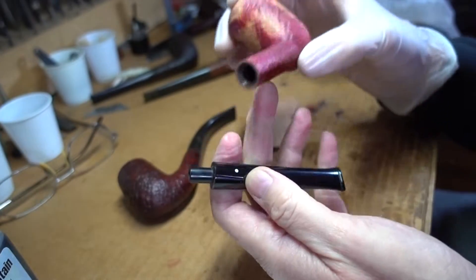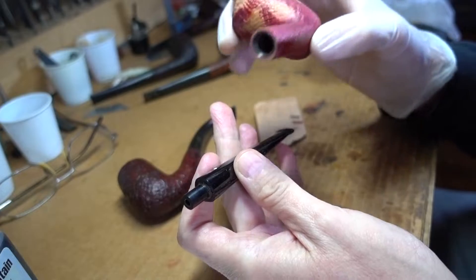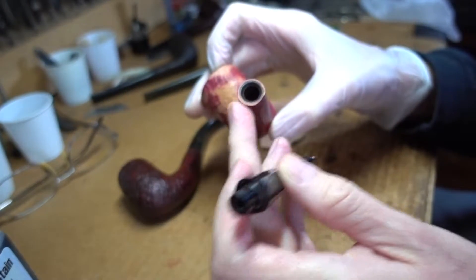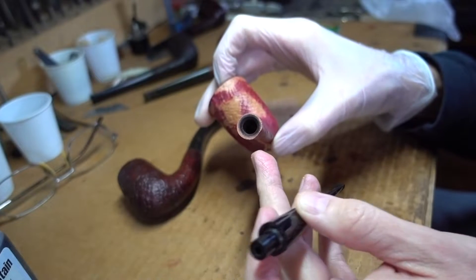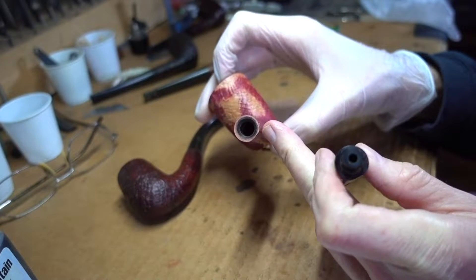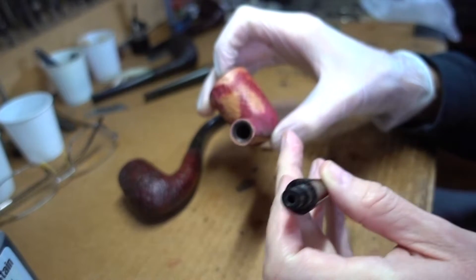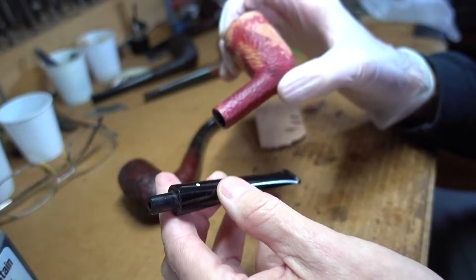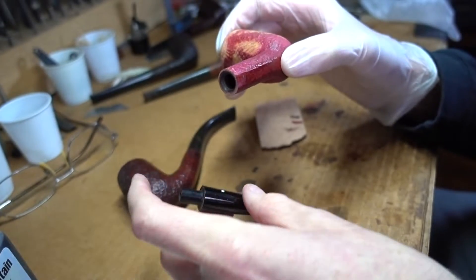Didn't have to mask it and play the usual games to keep the surfaces in alignment. I also faced the end of the shank just a little bit — it was slightly off. You could see some daylight in there, so I faced that. Everything looks good. I think it's going to turn out well.